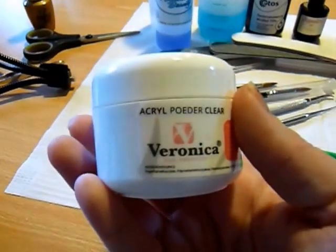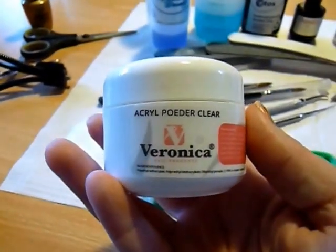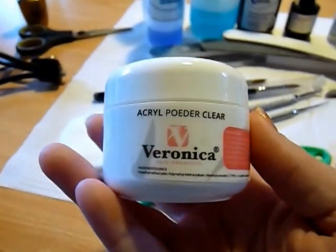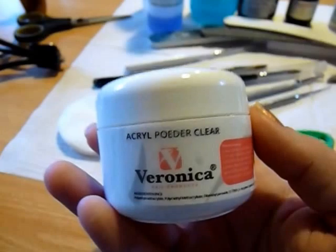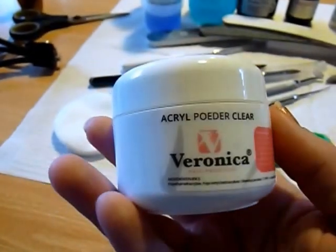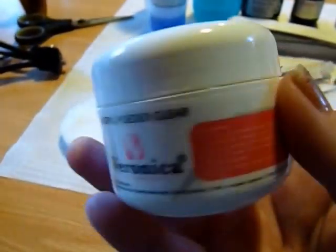This is the clear powder that I have, and this one came from Veronica Nails — it's a Dutch company. I use this one a lot and I love this powder. It's also really cheap, you can get it for about 5 or 6 bucks for 30 grams, so it comes out pretty cheap and works perfectly.